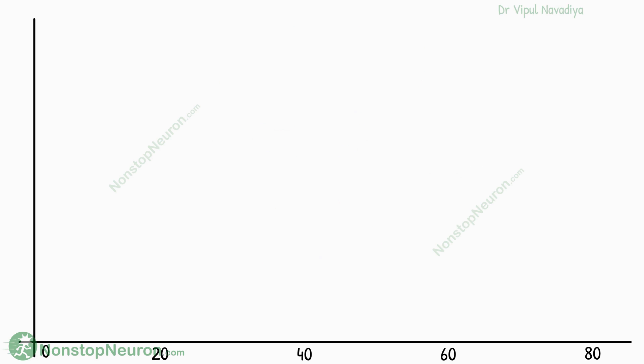So let's see that in a vein. This graph shows time on the x-axis, pressure on the y-axis, and the diameter of the vein represents the volume of blood inside.